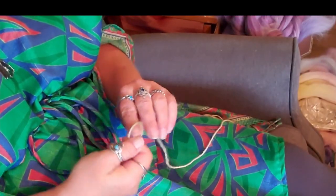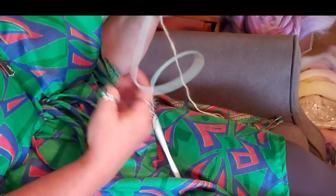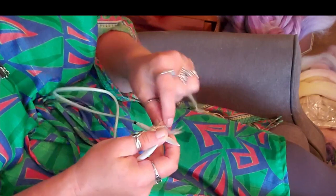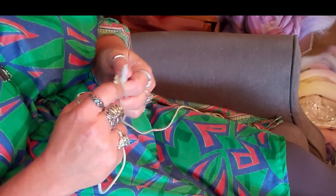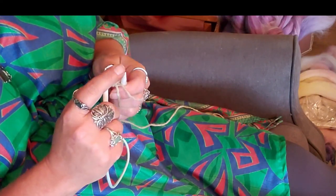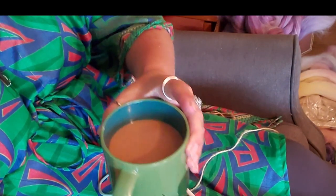I'm a continental knitter, so you may have to adjust. What do they call it when it's not continental knitting? Picking or throwing — I'm a picker. I forever work on circular needles; I can't stand straight needles, they're too hard to hold. So I'm going to cast on five stitches and try to work in a triangular pattern. I am a painfully slow knitter so I will edit this heavily so you can see what's being done, but I am going to have some coffee.